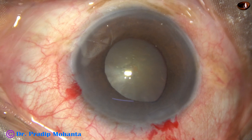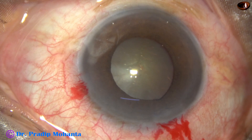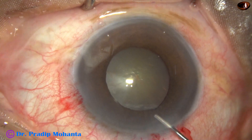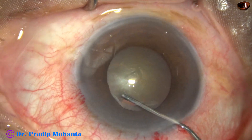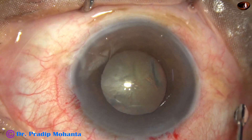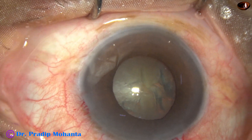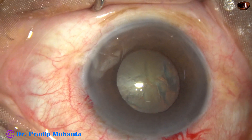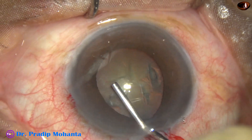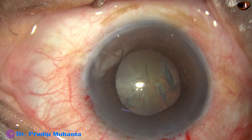The iris tends to prolapse through the main wound. The patient is 85 years old with BPH, benign prostatic hyperplasia. The patient has been on Tamsulosin for 2 years and has several other comorbidities. Viscoelastic substance is injected judiciously — if we inject too much visco, the iris will prolapse through the main wound.